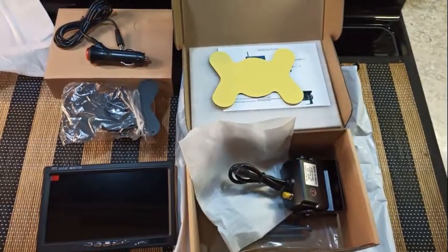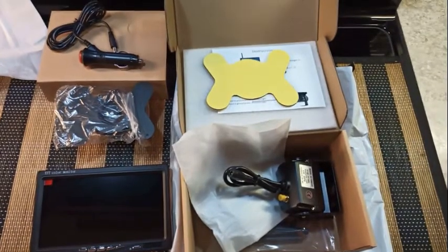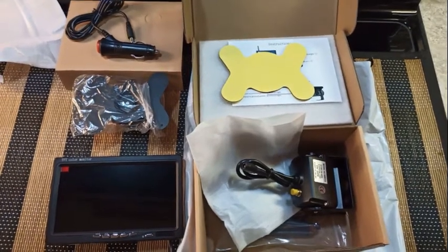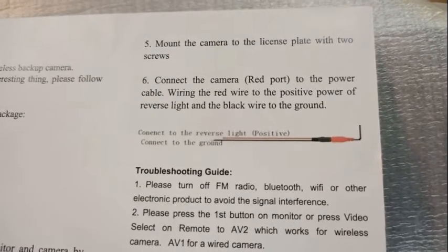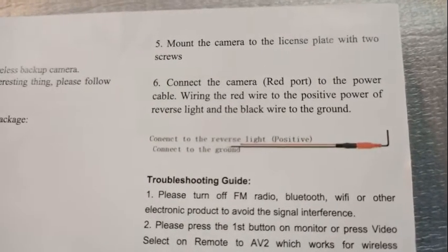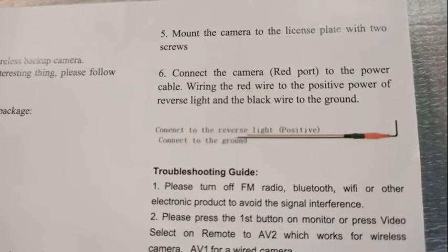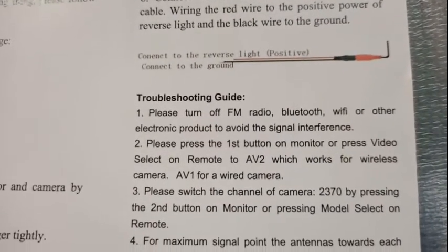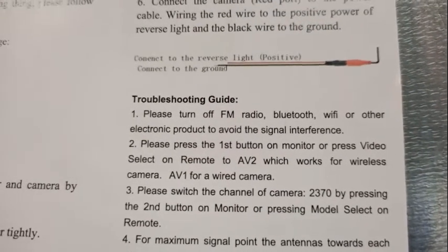I will be using it in constant-on mode while driving. This will help replace the rear-view mirror that will be obstructed by a trailer behind my truck. Looking at the instructions, number five says to mount the camera to the license plate with two screws — obviously they're using some form of generic instruction meant for a unit that has a license plate camera. This is not that.